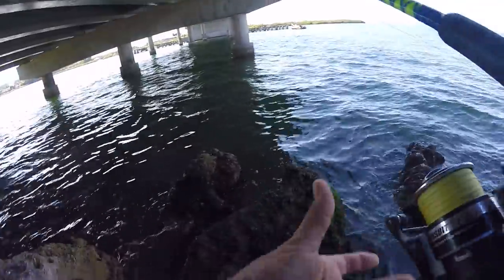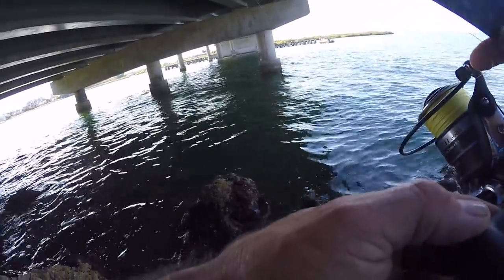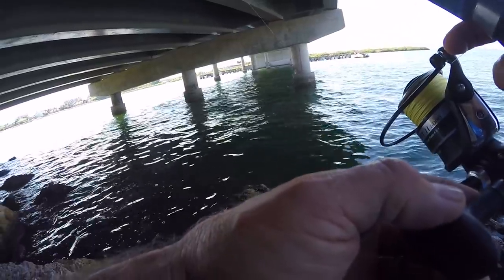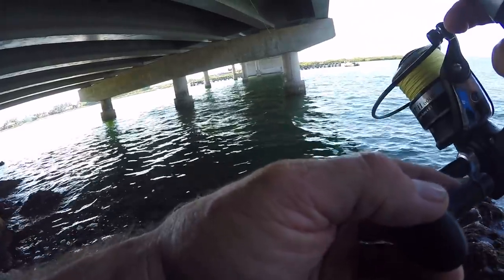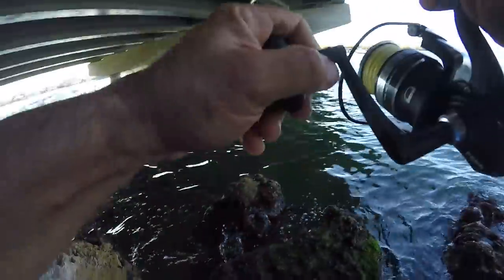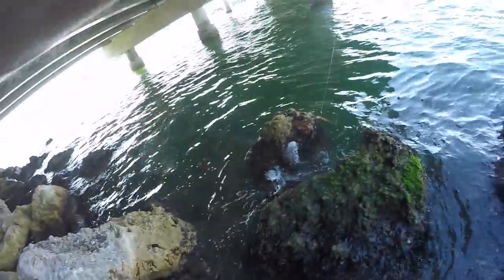I don't tie an FG knot when I'm down here — I tie a uni to uni because it takes too long. I can tie an FG knot in about two minutes, but a uni to uni I can do in about one minute. Alright, let's do it — there's a hit! That's a hit! It does not feel like a snook though.